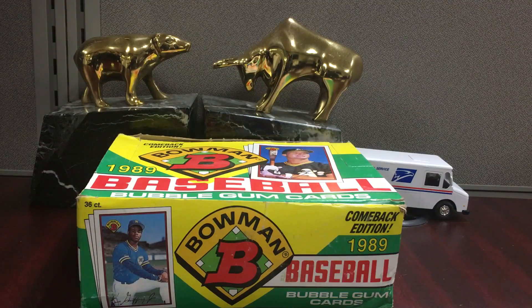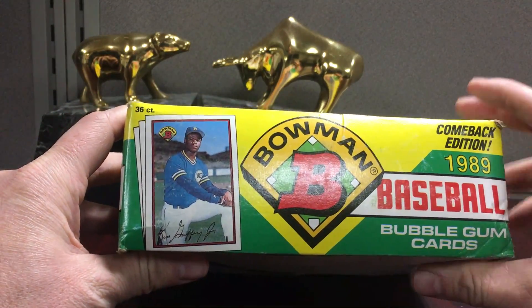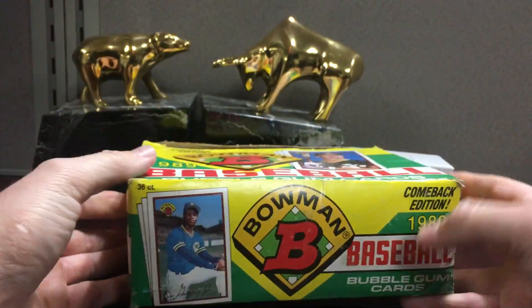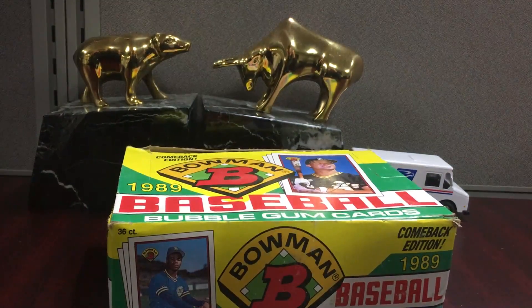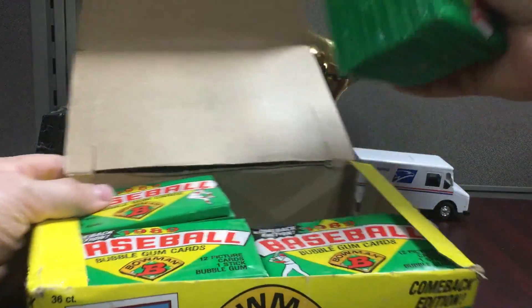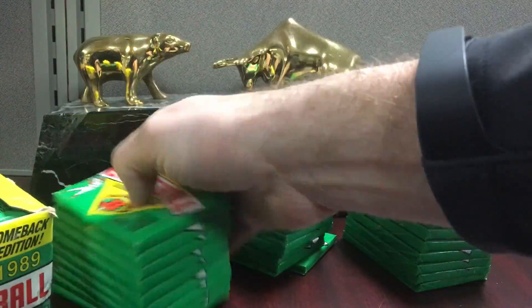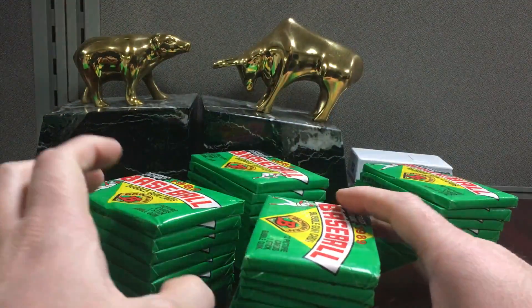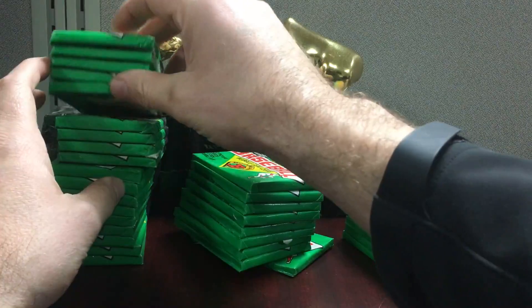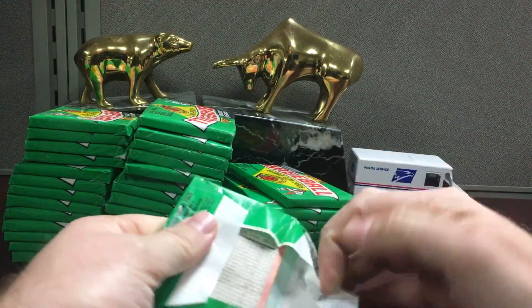All right, Elite Code 3 here. This break won't be for everybody, but it is a nostalgia-based break. It's 1989 Bowman — this was the comeback edition; they took some time off and came back with this set. The cards are a little bit longer or taller, kind of like the '54 and '55 Bowman. There are a ton of hall of famers in this, and it's prime pickings for trying to find slab candidates of junk wax hall of famers, which is right up my alley.